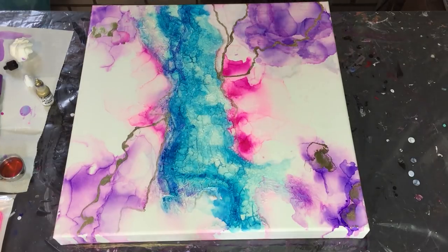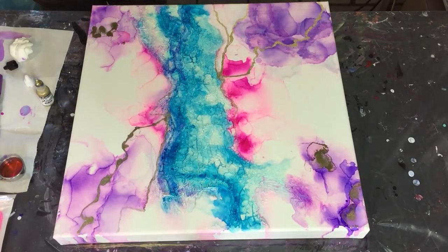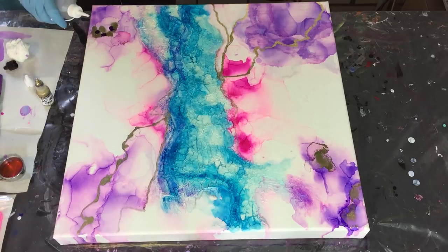In this video you will also see me add a resin layer with some sparkle, because I love sparkle - but that's later in the video.